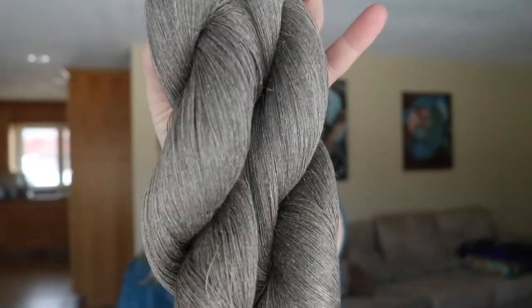Thanks so much for coming back to check out today's video. I'm going to be taking you through how I dyed this linen yarn. Now a lot of times when we dye yarn, we're dyeing animal fibers, so wool or alpaca, things like that, and to do so we use acid dyes which need to be set with citric acid or vinegar as well as heat. Now with plant fibers, we use fiber reactive dyes and they are set with a sodium carbonate.